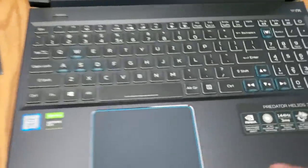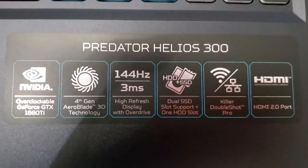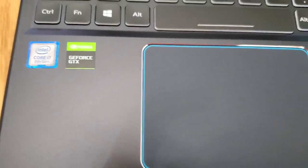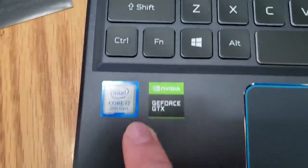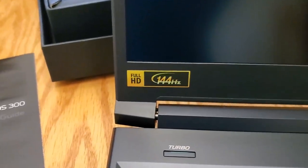Here she blows — the Predator. I don't know my specs and stuff, so let me know if this is good. It says GeForce 1660 Ti. I think this has like 512 gigabytes of storage. It's got a core i7 9th gen — is that good? It's got a turbo button too. I wish I was smarter with computers. The monitor is not as big — I definitely think it's 15-inch. It says Full HD, 144 hertz.